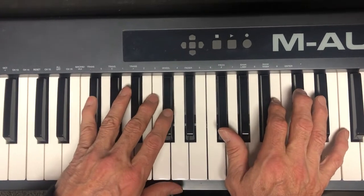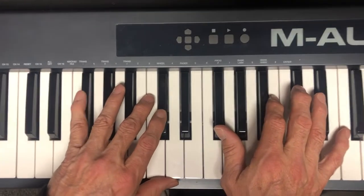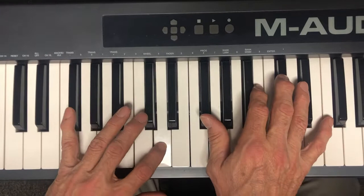Two, three, four, five, six, seven, eight, then to D, two, three, four.